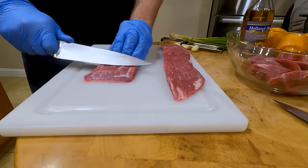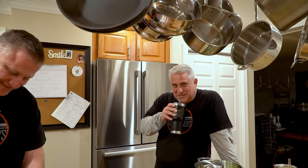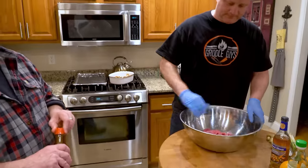I got Nate cutting the beef. I got Chris over there doing nothing, as usual. We'll finish this up and show you the next step. Beef's cut up, good to go. We need a bigger bowl.